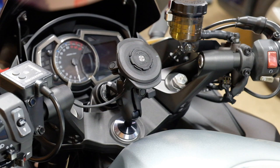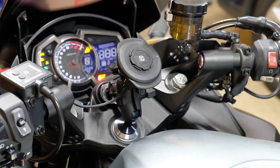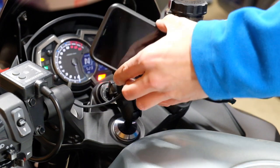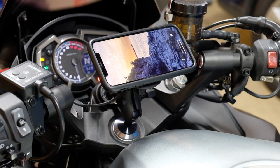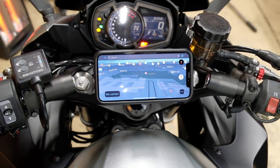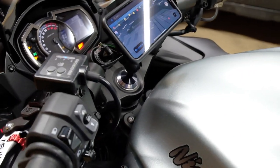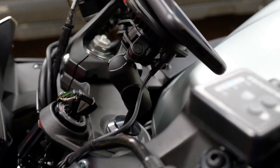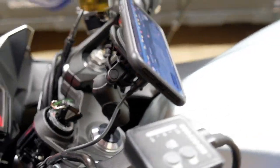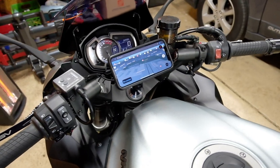Now that power is run to the charging head, turn on the ignition and it lights up — then just connect the phone, just like that, and it starts charging right away. That wraps up the installation. I'm really happy with this one — it's easy and it's a clean, simple setup overall. Let me know if you have any questions or comments down below, and as always, thanks for watching.